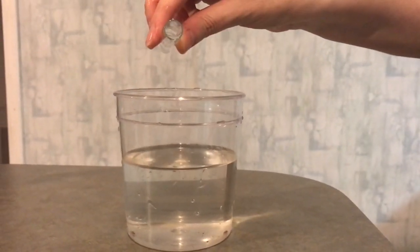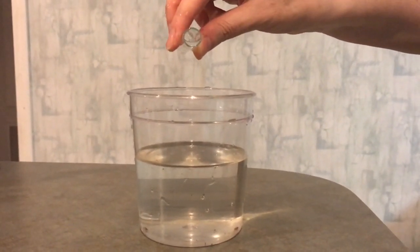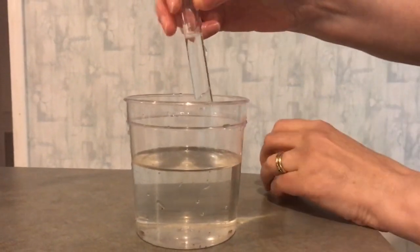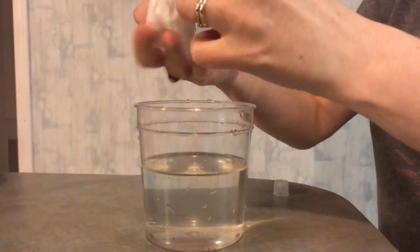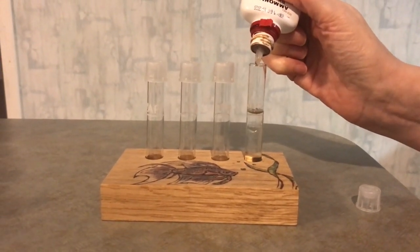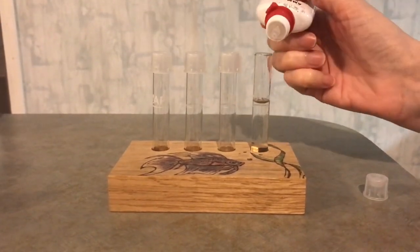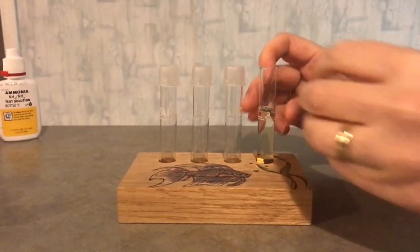We also decided to test the water so that we could attach those results to show that the practices they carry out are just not good enough. This poor little guy was in water that was just disgusting to look at, and if it's disgusting to look at, then we all know the results are not going to be good as far as the ammonia levels. When I did the testing, I did expect it to be on the high side, and the results were.